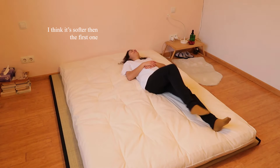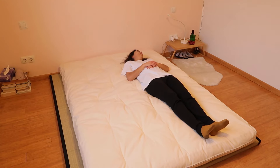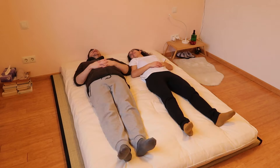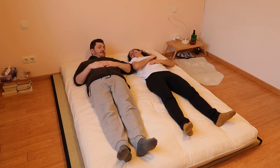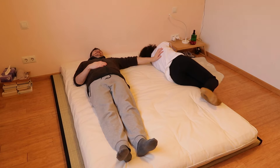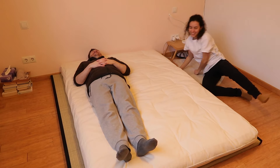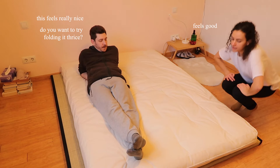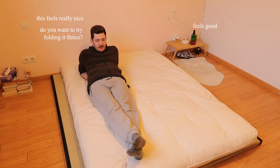I think it's softer than the first one. This feels good — do you want to try folding your throws?